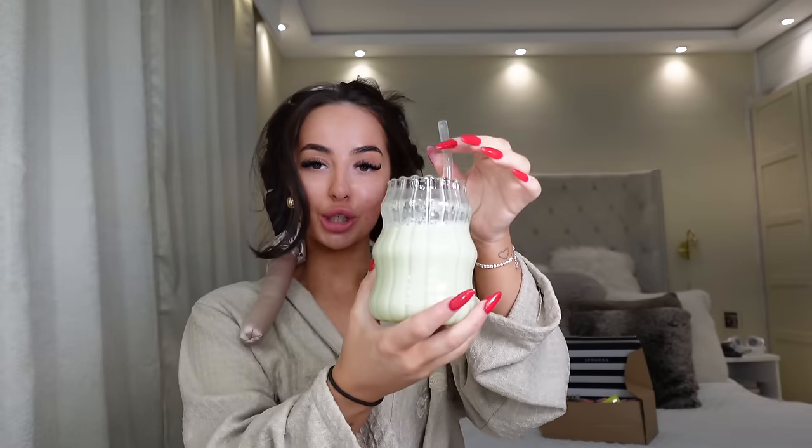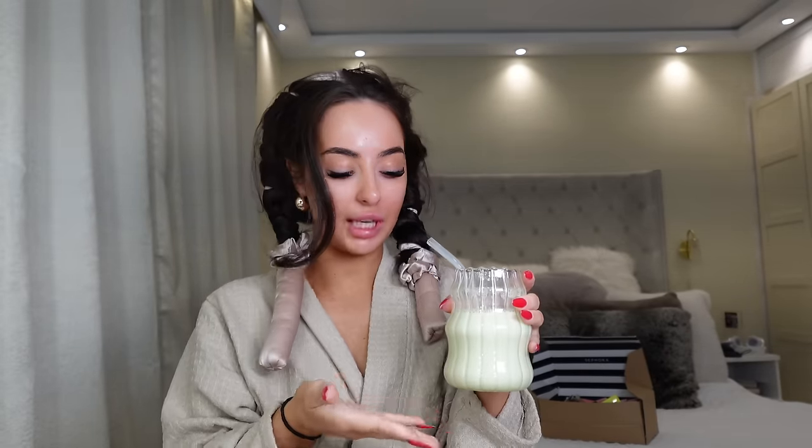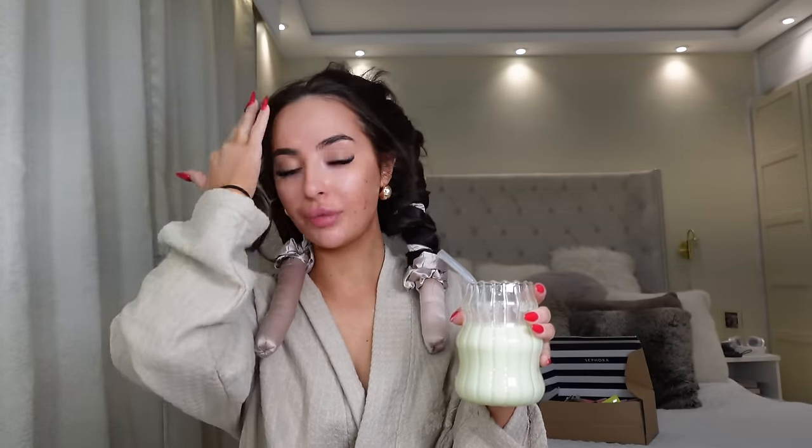I literally have to keep checking my camera to make sure it's recording in normal because a load of footage filmed in slow-mo and it traumatized me. I've got a matcha on the go — this is probably the palest matcha I've ever had in my life. Does it even look green to you? Probably not.